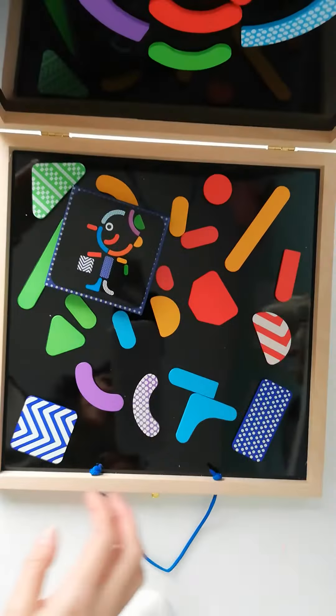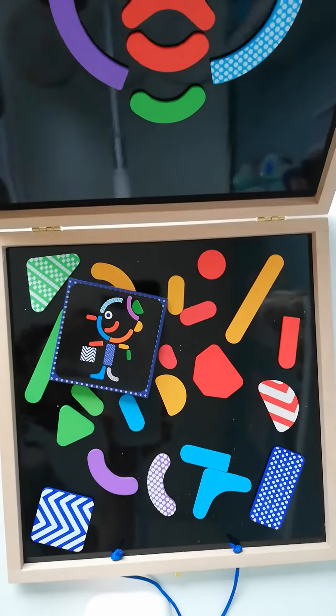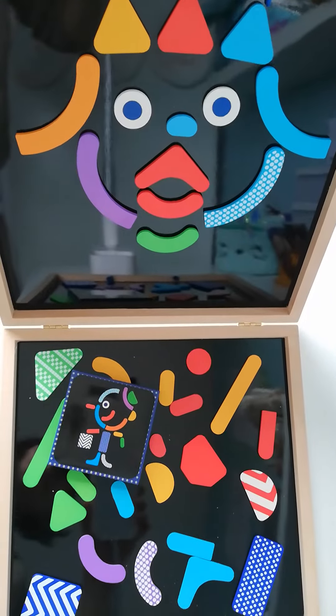you open it up and you have two magnetic boards — this one here and that one there.